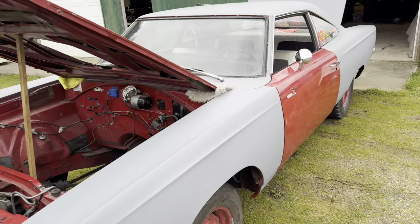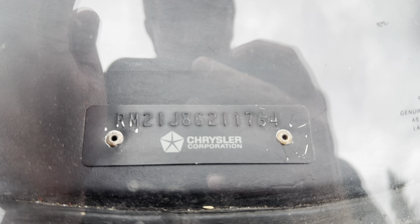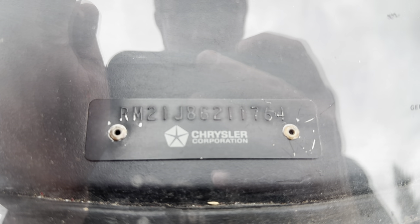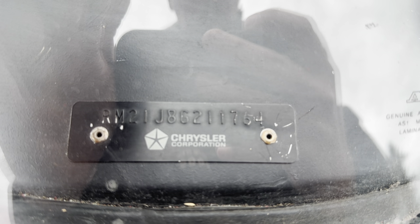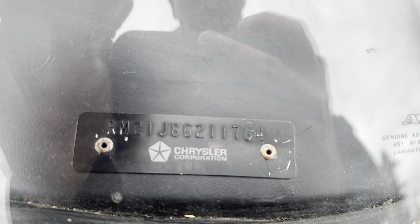68 B-bodies have a very unique fender tag layout. The VIN on a 68 is on the dash because it was federally mandated — they had to be able to see the VIN when the car was just sitting. So the VIN breaks down as: R for Plymouth B-body, M is Roadrunner, 21 is the two-door post, J is the engine VIN code for the 426 Hemi, 8 is year 1968, G is St. Louis plant, and 211764 is the sequence number.